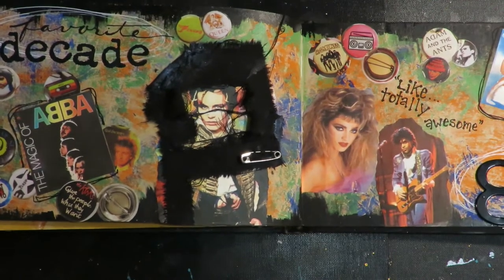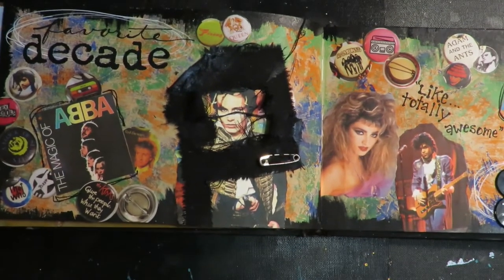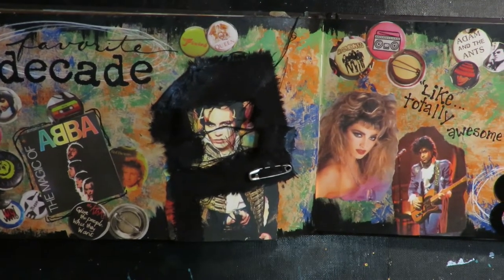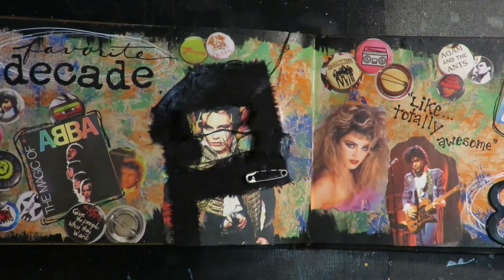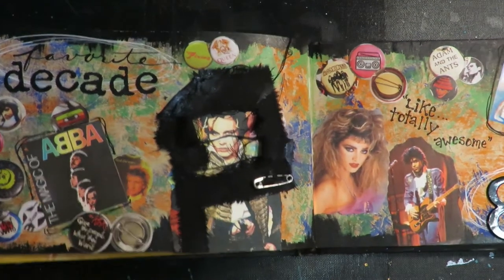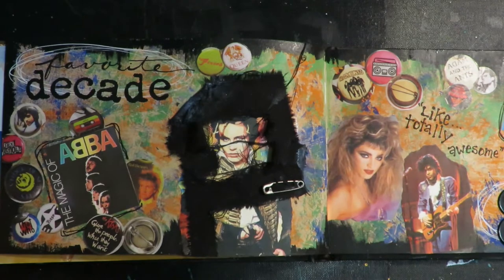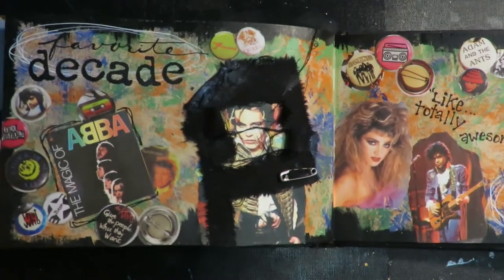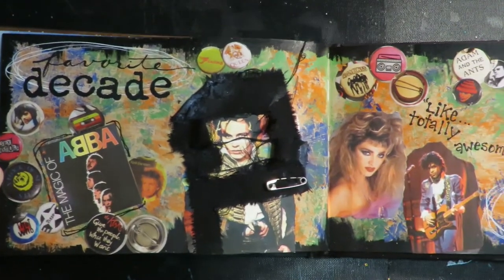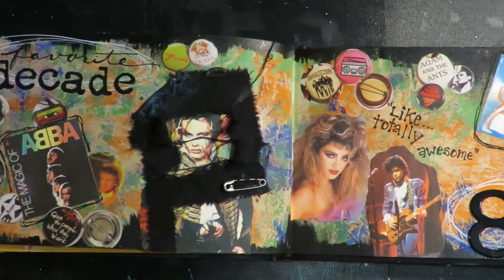Hey, thanks for stopping by at Twisted Art Designs. Today I'm working on another prompt for our 'My Favorite Things' art journal. The prompt is: what is your favorite decade? Do you like the 50s with bobby socks and saddle shoes, poodle skirts? Do you like the 70s and disco? Mine is the 80s — I was an 80s girl and I was in high school in the 80s. I'll show you how I created my page just for some inspiration. Do your pages the way you want, because it's your art journal.